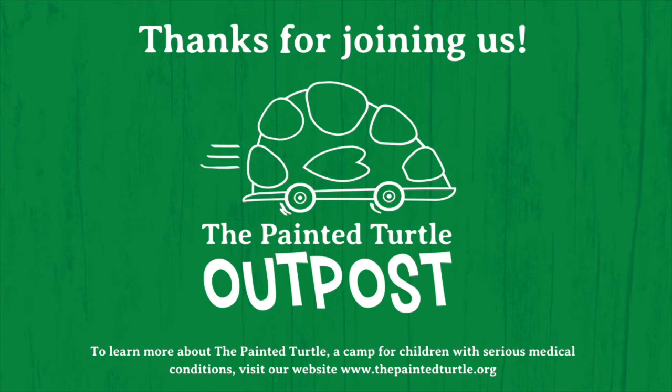Thanks for joining us. To learn more about the Painted Turtle, a camp for children with serious medical conditions, visit our website at www.thepaintedturtle.org. See you next time!